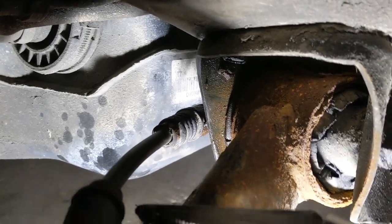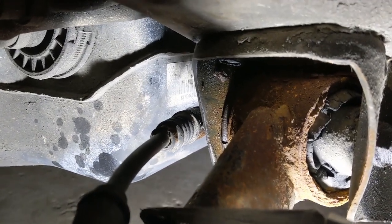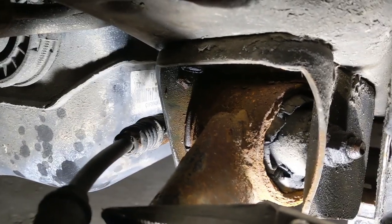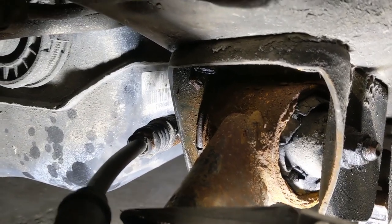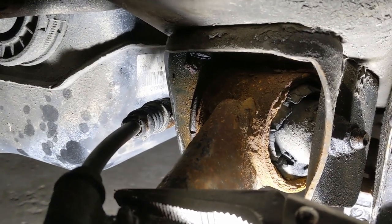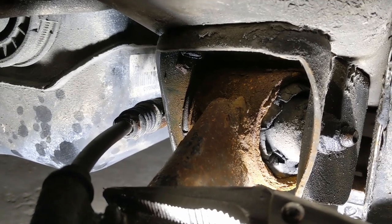This bolt here that mounts up to the bracket snapped in half. What we'll do is when this bracket comes off later, we're going to chisel off that square nut right there and replace it with a nut and bolt. Not a big deal.